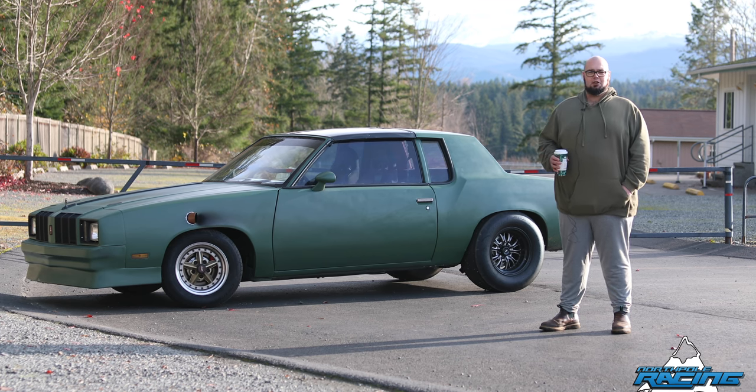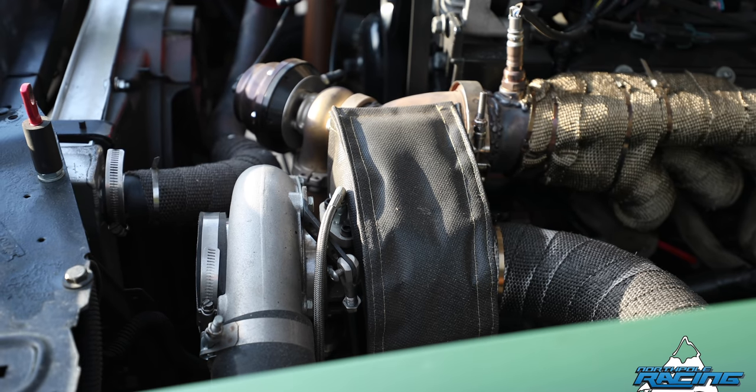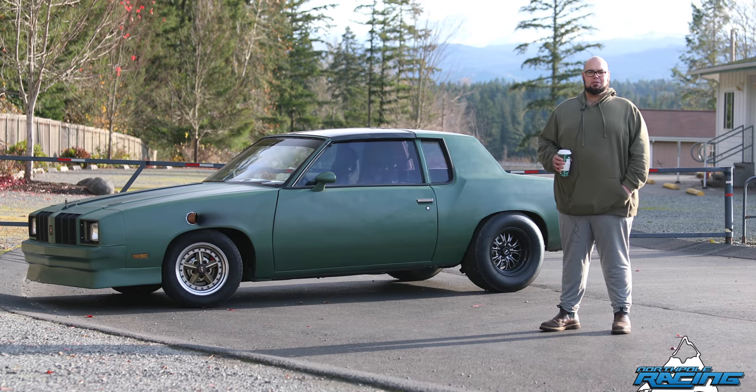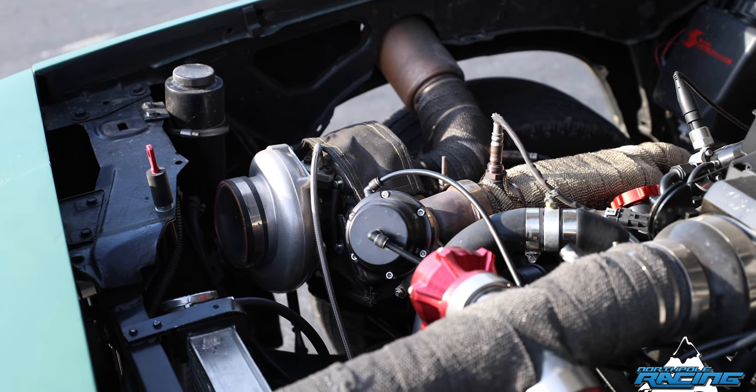I found myself COVID unemployed and decided that it was time to finally do the twin turbo on the car. So I changed the cam out, got the best 72mm turbos that Amazon could provide, and got it up to about 14 pounds of boost now, reliably.